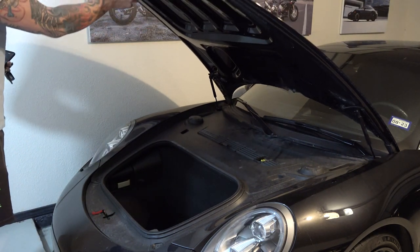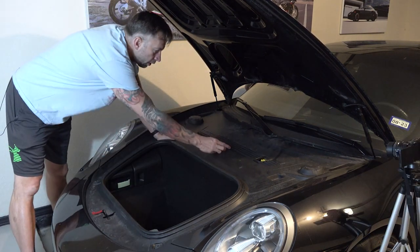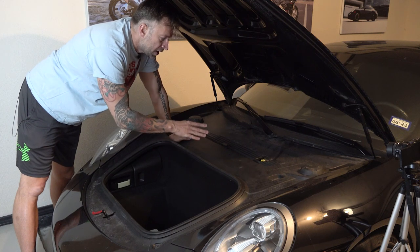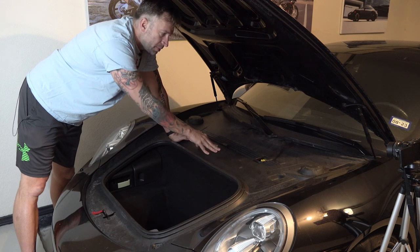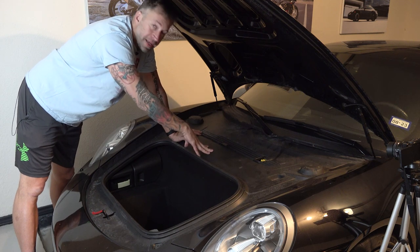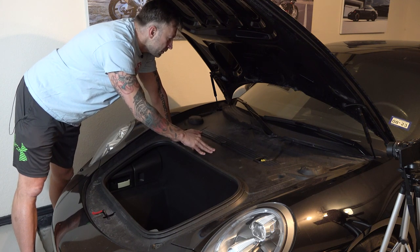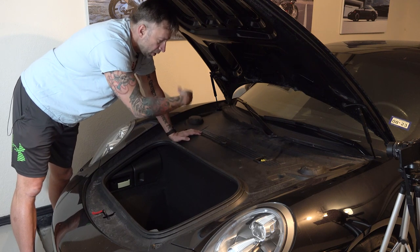Now this is a good time to check your struts. I've recently replaced these so I know they're solid and it's not going to fall on my head. With this car, I've already installed a battery tender pigtail so I can keep it on a trickle charger when it's been sitting. If you have one that plugs into the cigarette lighter, now's the time to put that in place — that way when you remove the battery leads, you don't lose all the programming and settings inside the car. The cigarette lighter versions are about $200; I just went with one of these pigtails for about $15.